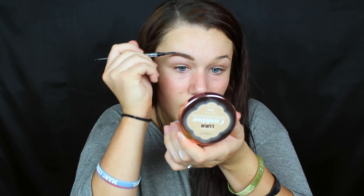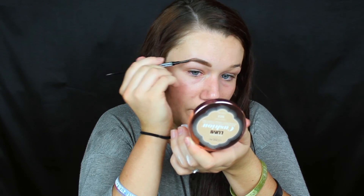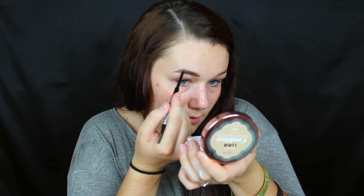The main thing is you want to just keep taking your spoolie and combing it through, playing with how the hairs go, the sparse areas, and stuff like that. You can already see the difference between this eyebrow and this eyebrow — it kind of lifts the face and gives it a little bit more dimension.